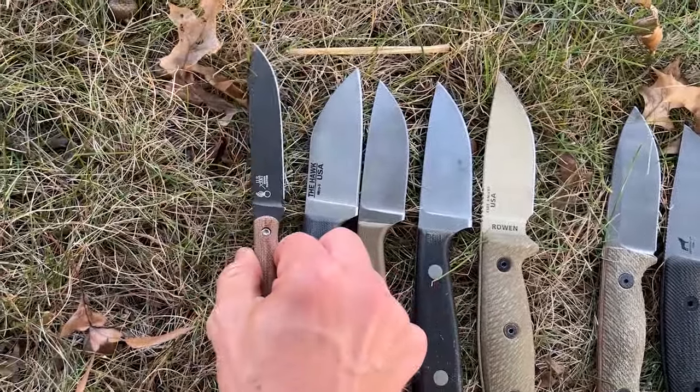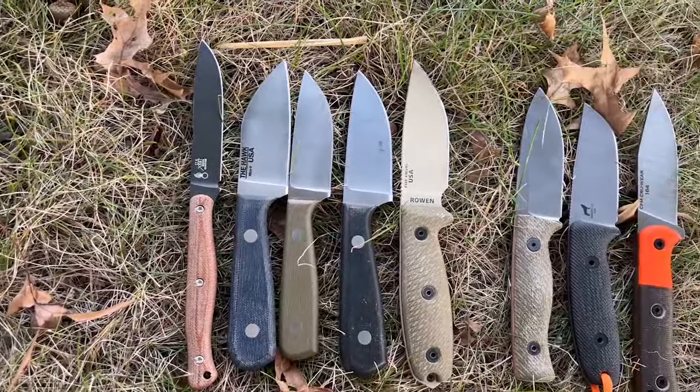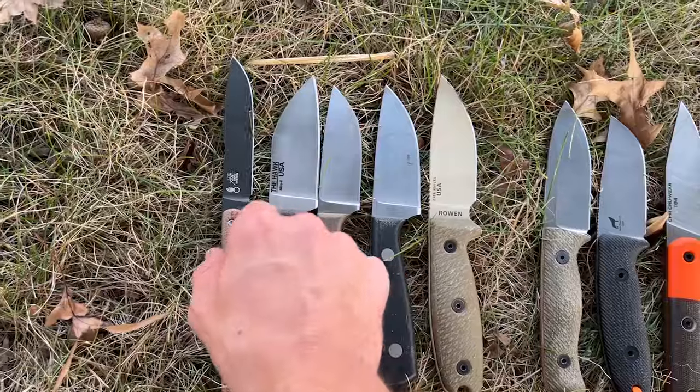Here's the Exodus Knife and Tool Jackalope — kind of give you guys a comparison there. The Jackalope obviously is a little longer, but it's very slim and narrow.